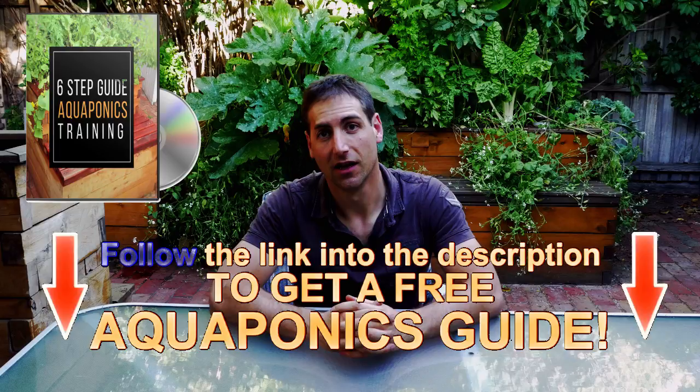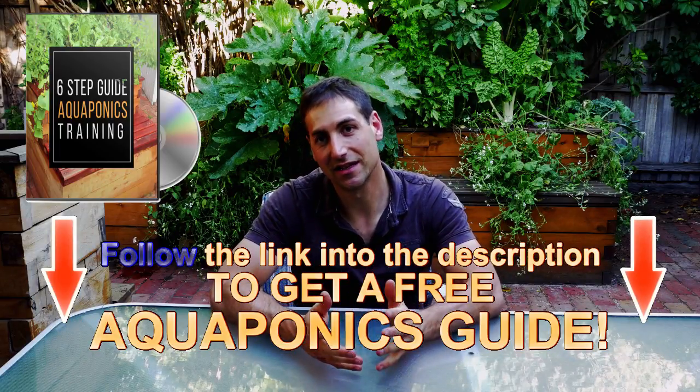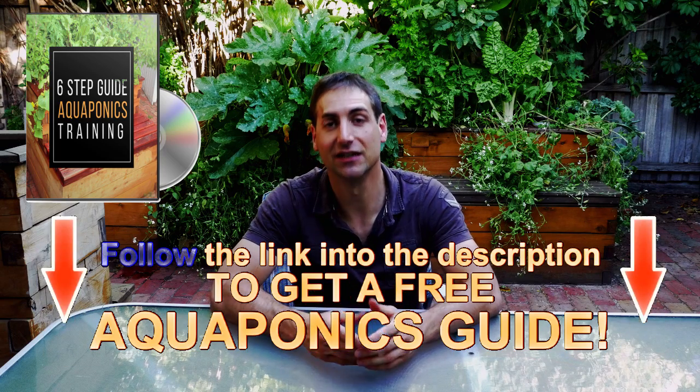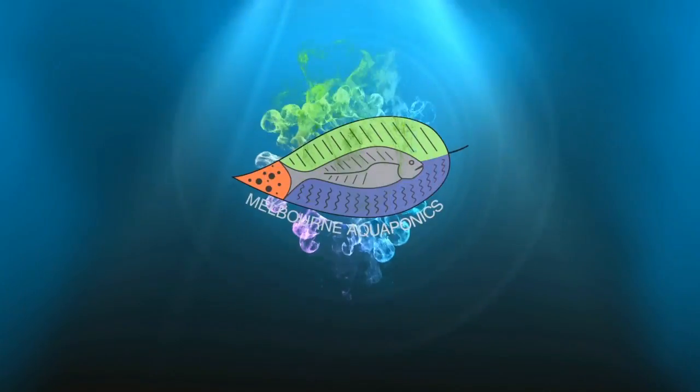It's a free training to help you build your own aquaponics system, but also to produce sustainable, healthy, and tasty food in your own backyard. Hello, this is Jonathan from Melbourne Aquaponics and today we're going to see how to select the best aquaponics water pump for your setup.